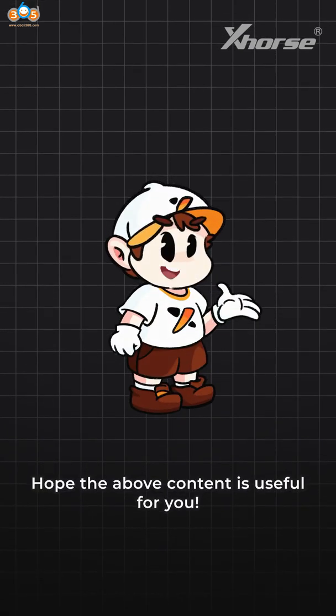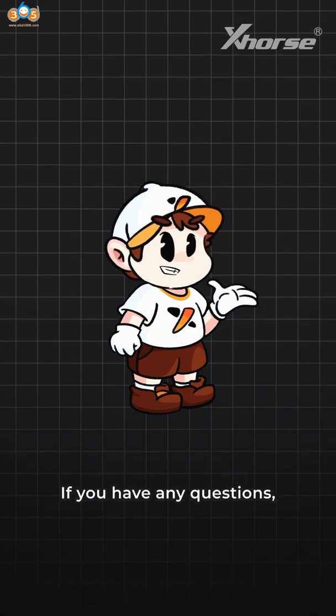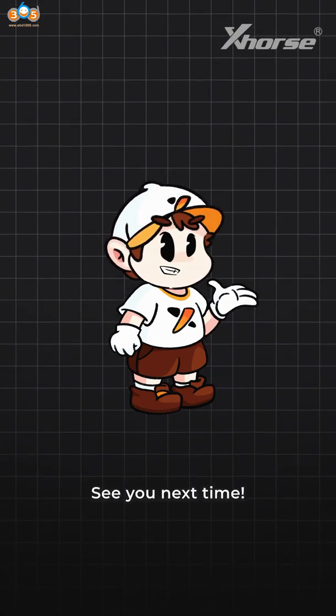Hope the above content is useful for you. If you have any questions, please leave your comment below. See you next time!